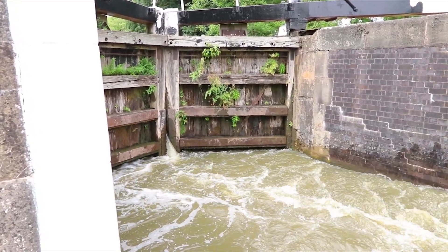A lock gate lasts for about 15 years before it needs to be replaced, and that one up there is a classic — it's in its last year or so. They're made of oak and they're made in a workshop near Oxford, apparently.